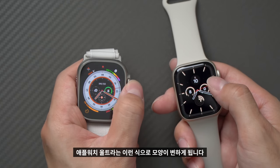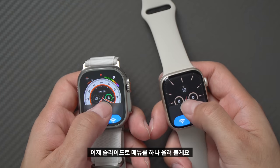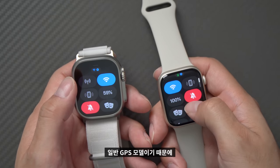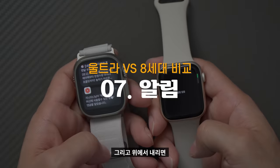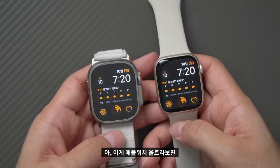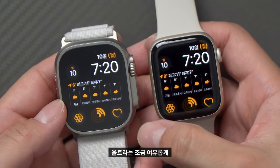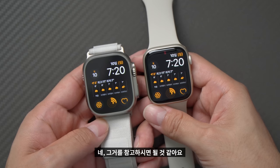디지털 크라운을 돌리면 울트라는 모양이 변하지만 8세대는 아무런 동작이 없습니다. 하단 슬라이드 메뉴를 올리면 울트라는 기본적으로 셀룰러 모델이라 셀룰러 버튼이 있습니다. 제가 구입한 8세대는 GPS 모델이라 셀룰러 스위치가 없지만 그 외 버튼 구성은 동일합니다. 화면 크기는 8세대가 끝까지 다 사용하는 느낌이고 울트라는 여백이 있는 느낌으로, 화면 때문에 울트라를 선택하려는 분들은 생각보다 차이가 크지 않다는 점을 참고하시면 됩니다.